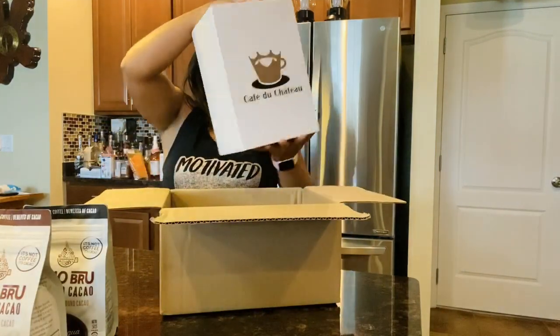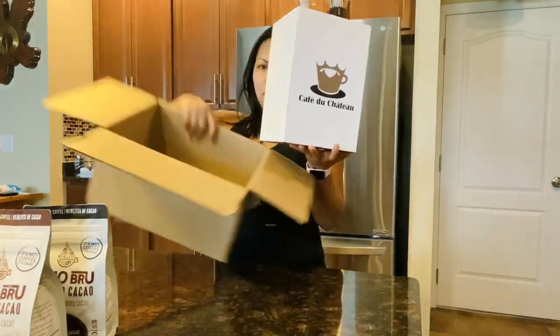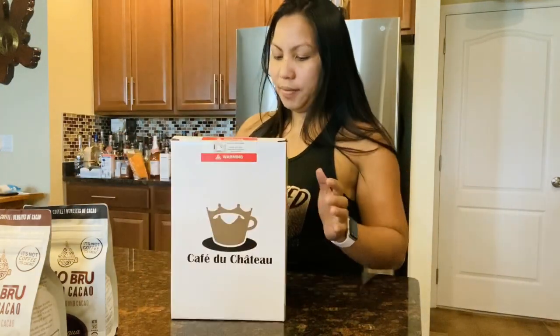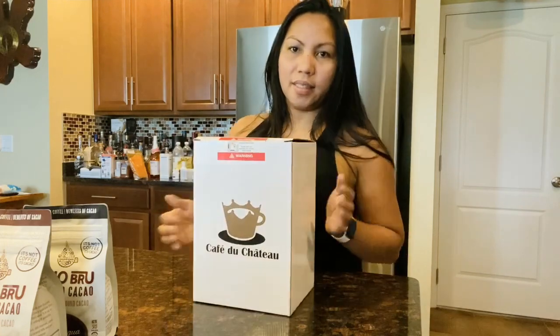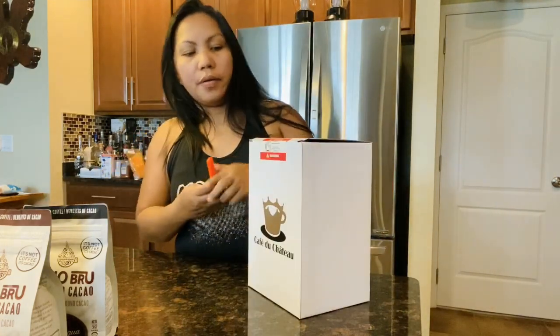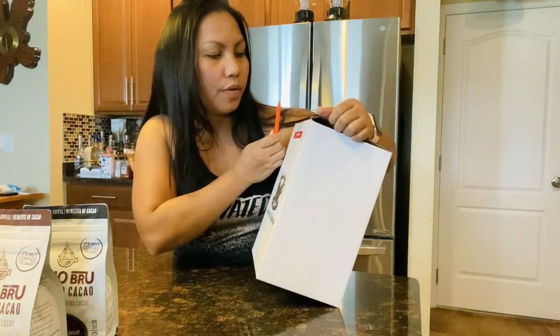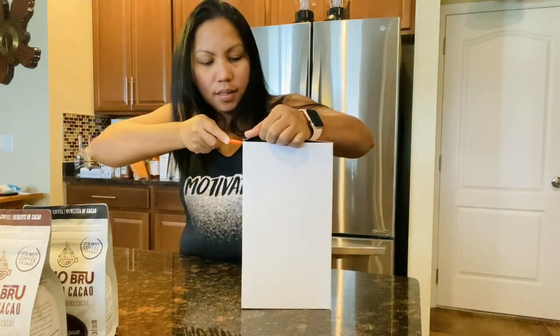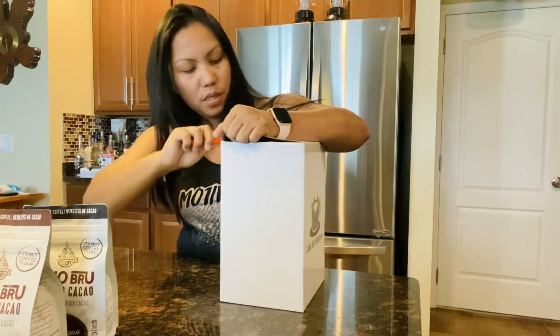And let's see what's this one — it's empty, it's empty. Oh, look at this one! Look what we got, guys! Let's check this out, we have to be careful and make sure we don't cut anything.